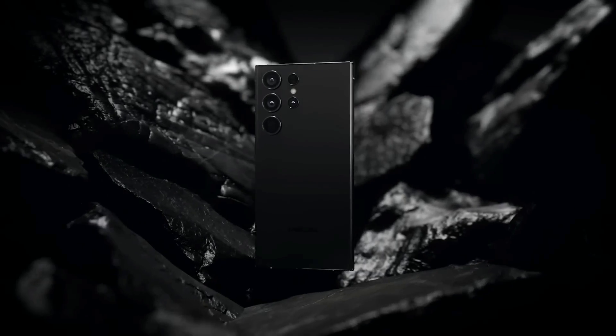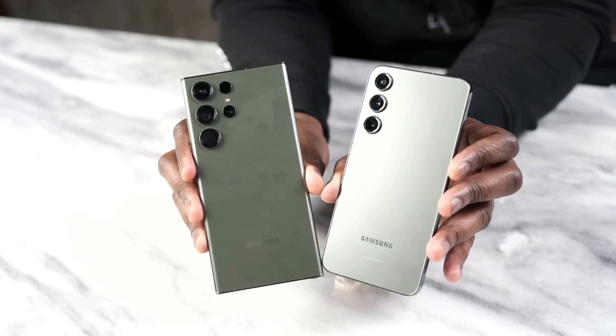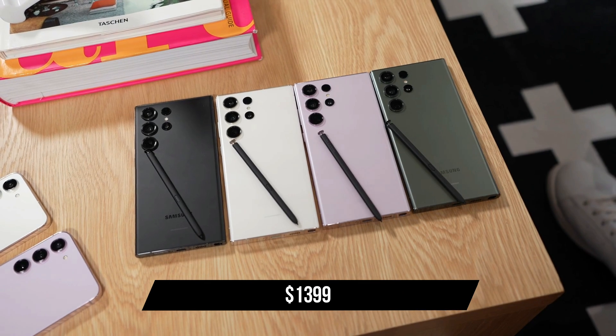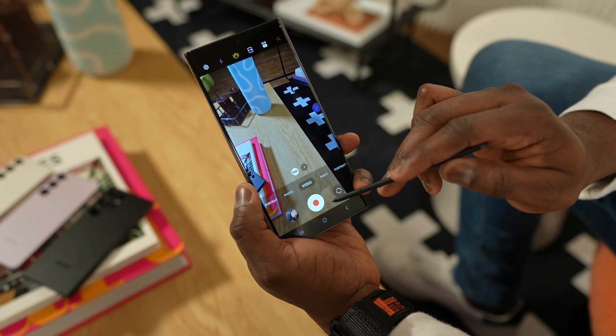Now let's talk numbers — the big question. How much will this tech marvel set you back? The Samsung Galaxy S25 is priced at $1,399 in the United States.